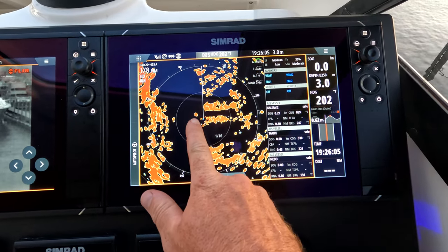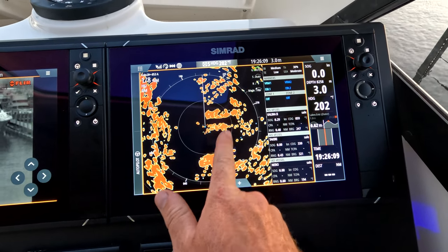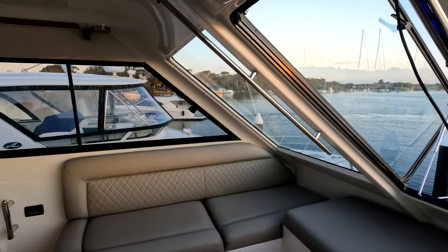We can see just here, just to break it up a little bit — that boat, to give you an idea of what we're looking at — red is a solid object. That line there is that boat going past us just there.